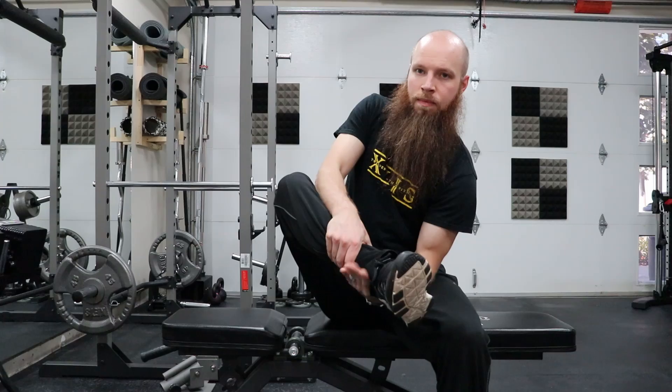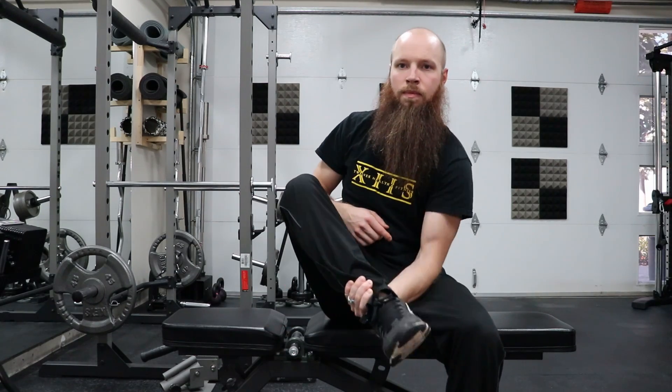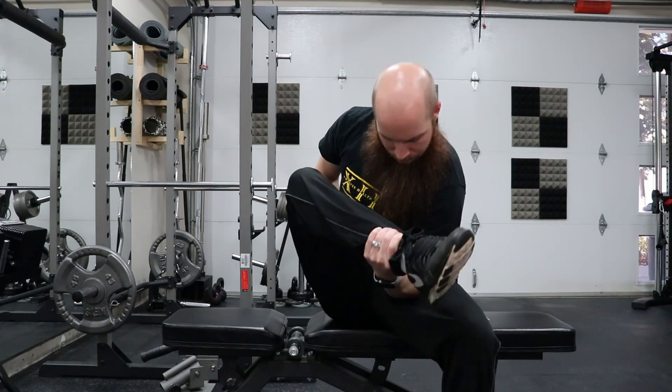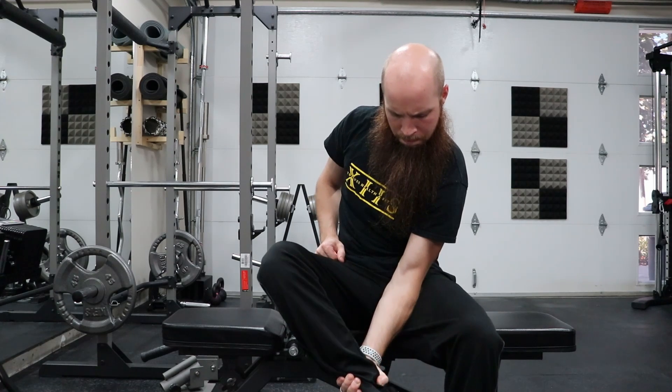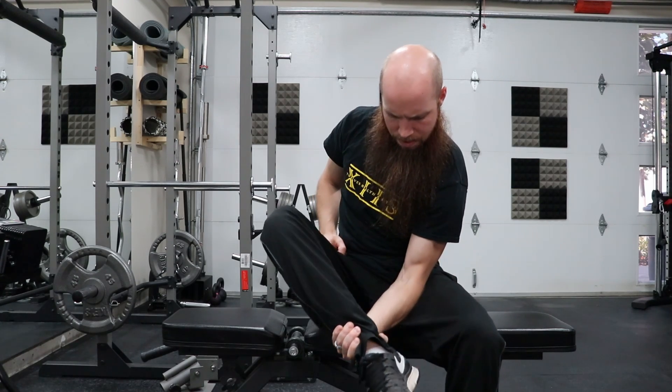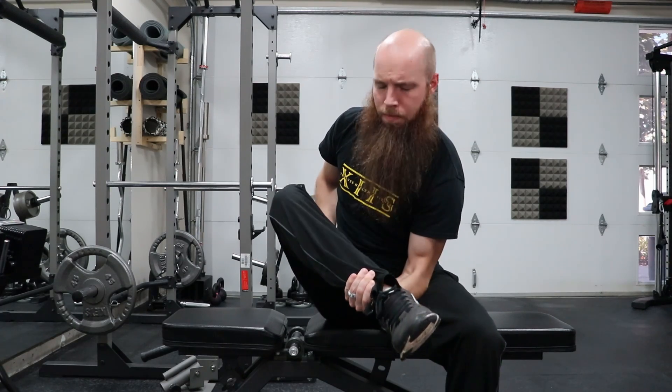Exercise number two is going to be our sitting resisted bicep leg curl. Yes, it's a mouthful and it's a little awkward. I want to be in a sit-down position, putting my elbow onto my inner thigh or groin area, or all the way over on my inner knee — whichever feels most comfortable for your arm positioning. All I'm going to do is bring up my opposite leg, so if I'm working my left bicep I'll bring up my right leg, grab my ankle in my hand, and just do a bicep curl with it. My leg is either going to add resistance or just have a dead leg there if you want to make it really easy.